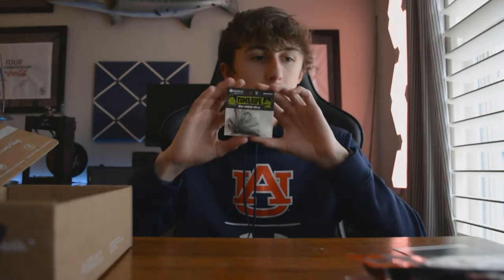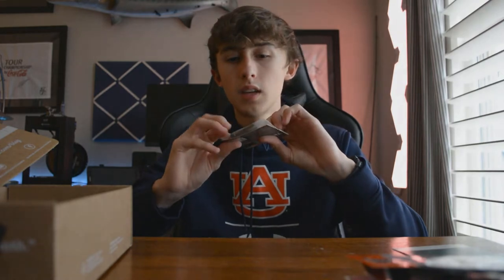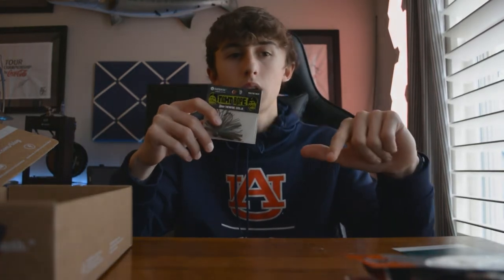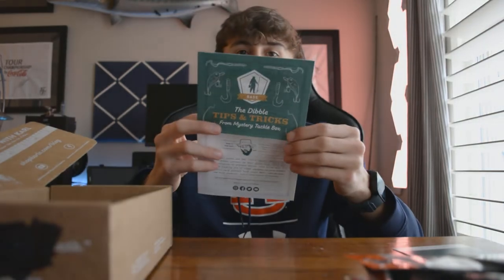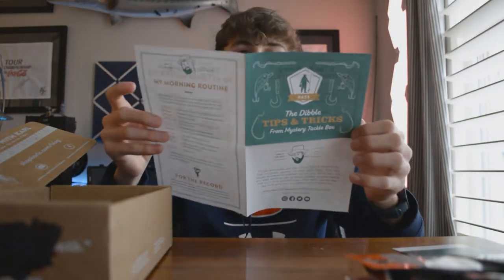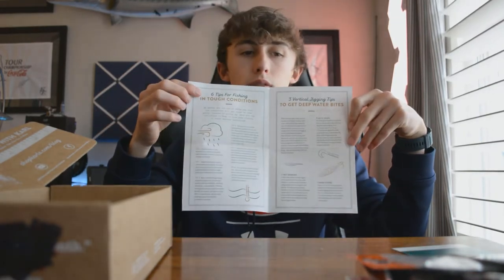Finally, we have the Catchco Tightrope Baby Firework Super Jig, $4.29 — essentially a quarter ounce finesse jig that will pair well with the Sakoshi Bug. There's also a little paper in the box that has some jokes, maybe a crossword puzzle, and this one actually has six tips for fishing in tough conditions.